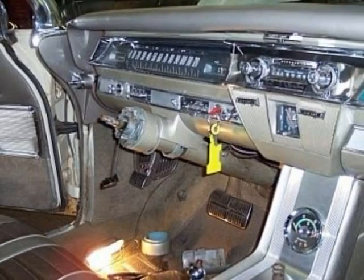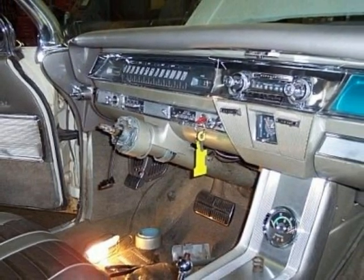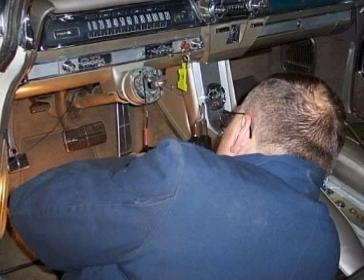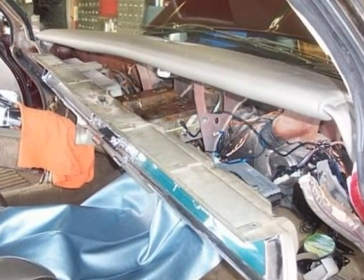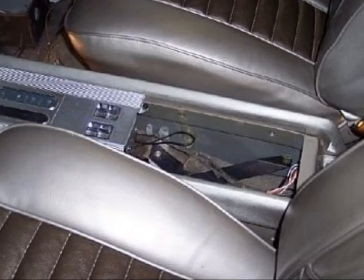Directional signal actuators have a tendency to break easily on these cars. They're not made anymore, and they're extremely hard to find. But we found an NOS actuator and replaced the old one. The actuators returned the signal arm to the neutral position. All underdash wiring was thoroughly checked, and all that needed replacement was replaced with new.